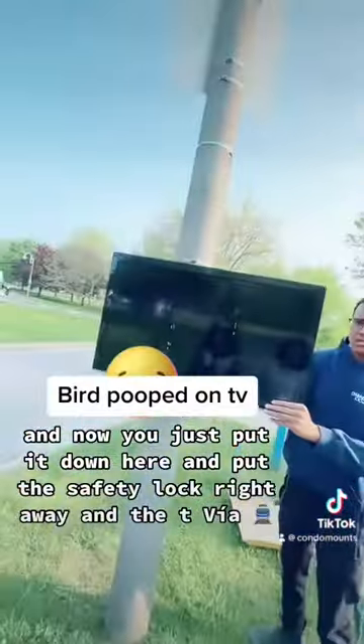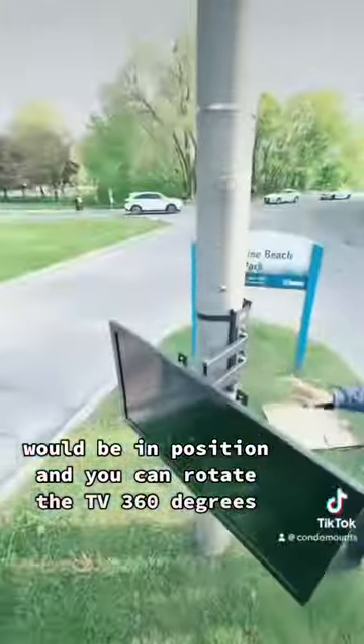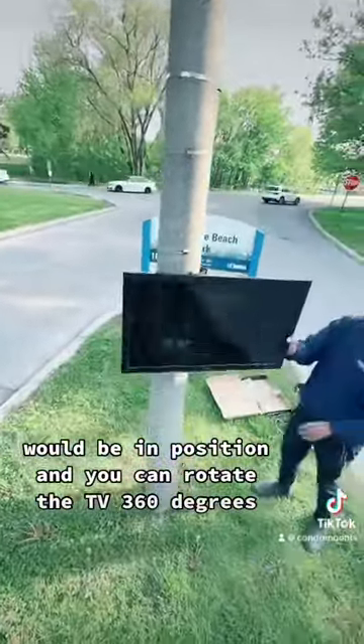Put the safety lock on right away and the TV will be in position. You can rotate the TV 360 degrees.